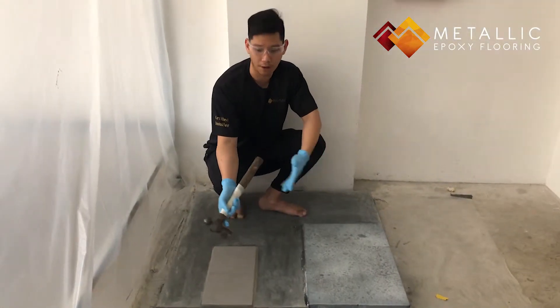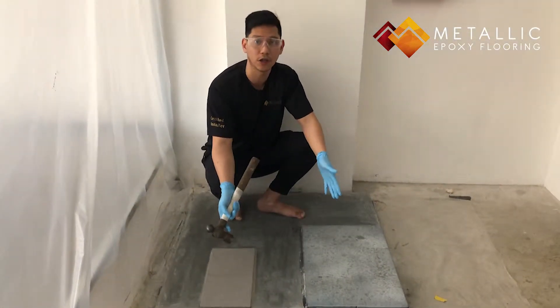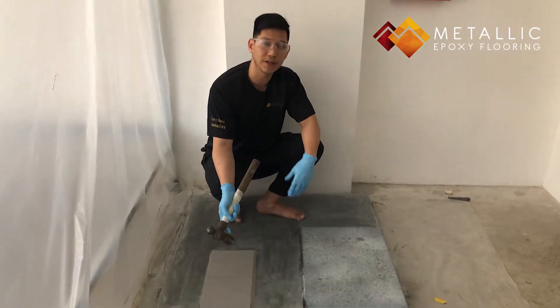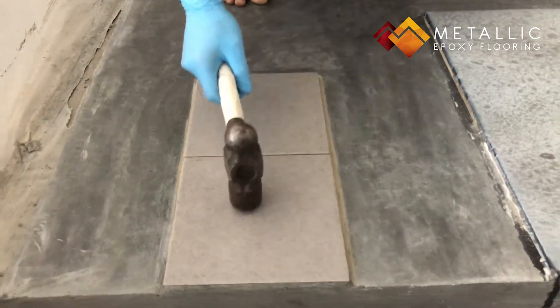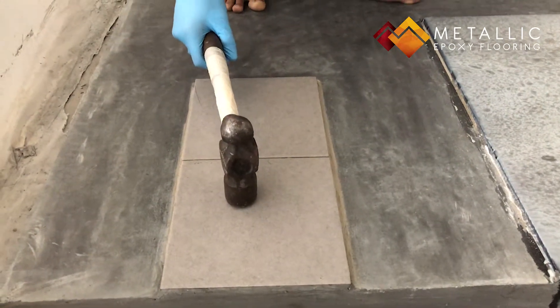Alright guys, so what we have here are bare tiles and our tiles coated with our metallic epoxy. So we're going to start off with the bare tiles first. Come on closer. I'm going to apply a force on this tile itself and you'll see what happens.